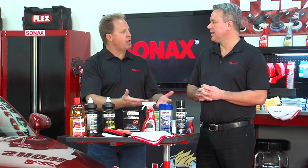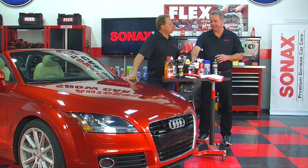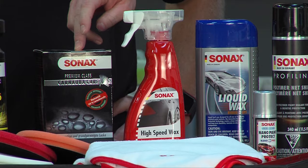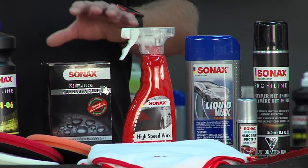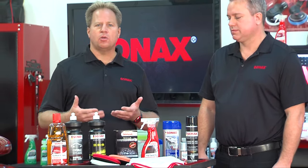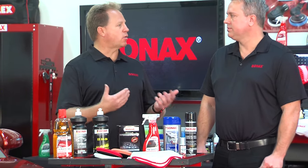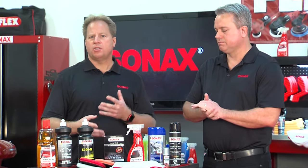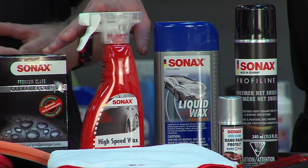Sonax offers a number of protection options. In the natural, carnauba-based category there's the Sonax Carnauba Care paste wax — a traditional paste wax in a tub — and the Sonax High Speed Wax, both carnauba-based. A traditional carnauba wax imparts what's called a warm glow: you get great water beading, protection against industrial fallout, acid rain, bug splatter, and bird droppings, plus that high-gloss warm glow that everybody loves.